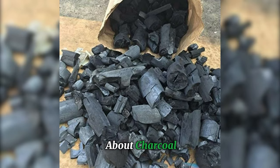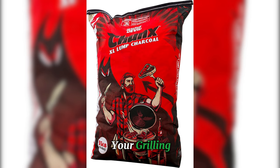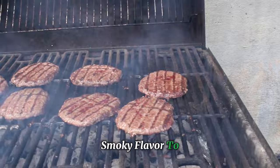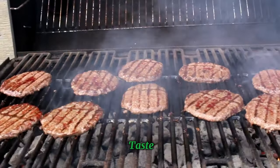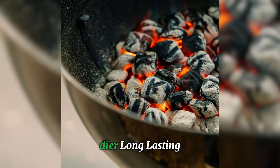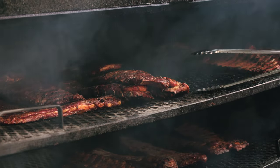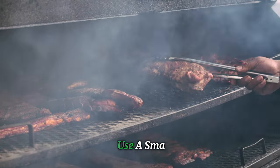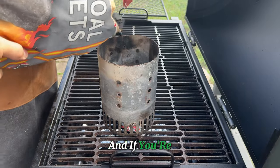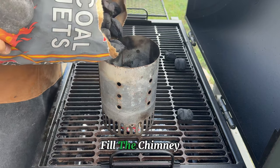Let's talk briefly about charcoal. Choosing between natural lump coal and briquettes can make a big difference in your grilling. Natural lump coal burns hotter and adds a more intense smoky flavor — ideal if you're looking for that pure wood fire taste. Briquettes, on the other hand, give you a steadier, long-lasting burn, making them great for consistent heat during long cooks. When it comes to temperature control, the amount of charcoal you use matters: use a smaller amount for low and slow cooking, add a bit more for medium heat, and fill the chimney to the top for high heat searing.